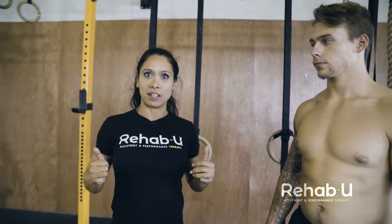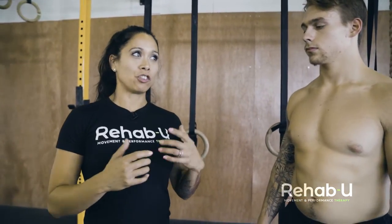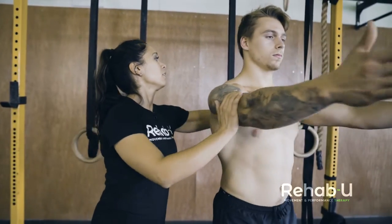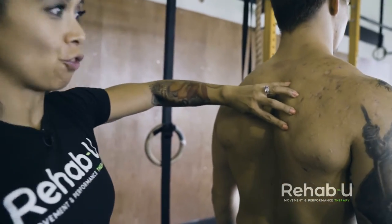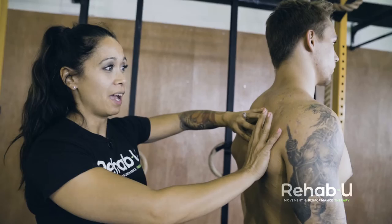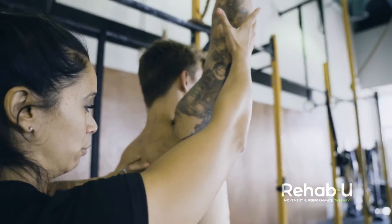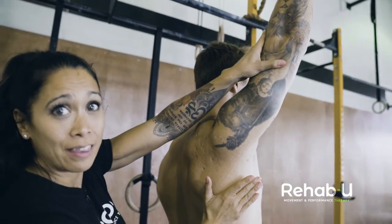So 'squeeze the shoulder blades and then row' winds up with a lot of people overworking the rhomboids, which can be problematic in a lot of cases. If you overwork the rhomboids and they get really strong and short, they actually keep the scapula downward rotated. We need the scapula to upward rotate for proper overhead movement, so if they're too short, they're going to limit that overhead movement.